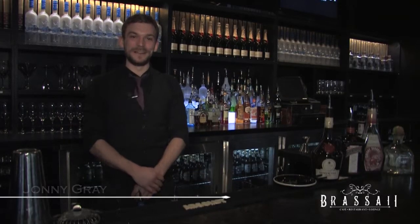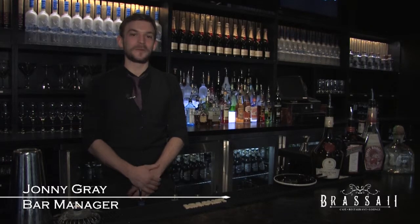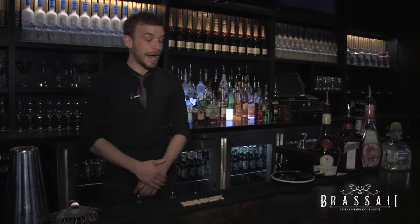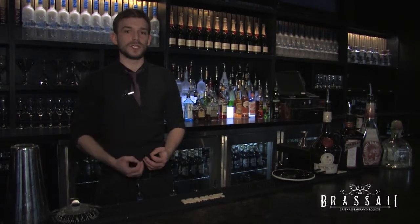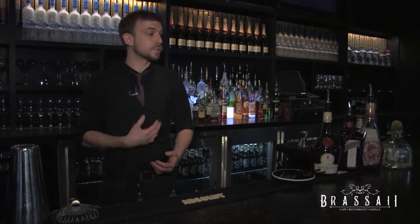Hi there, welcome to Precise How To in Two. My name is Johnny Gray, I'm the bar manager here. I'm going to run through a Singapore Sling with you guys. I'm doing this because I want to show you that you can get a cocktail recipe, classic or otherwise, and you can adapt it — change it to your own taste and preferences.